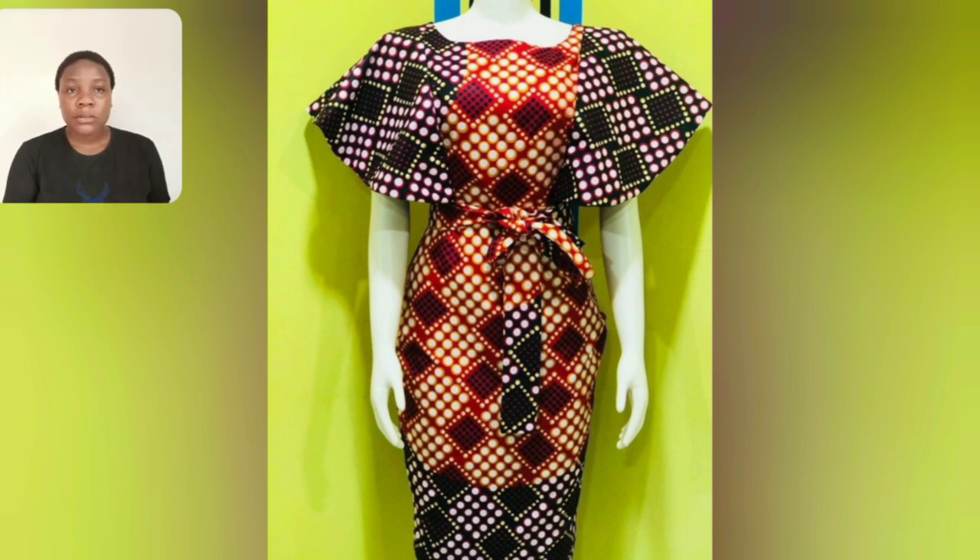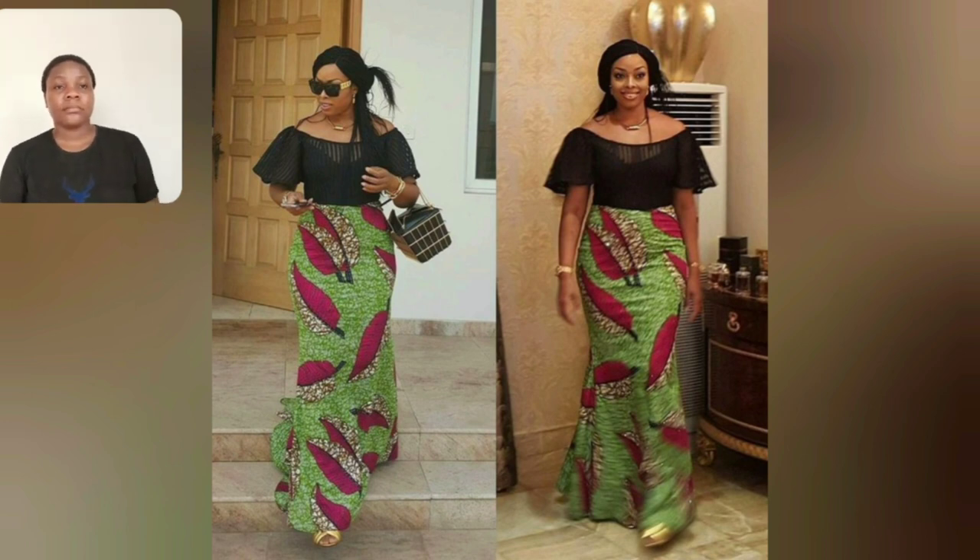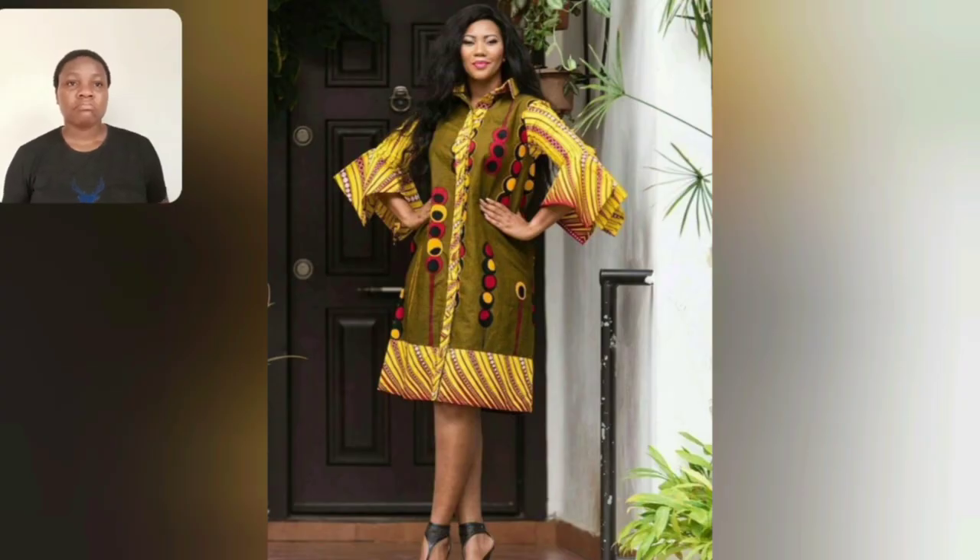This one is not a combination - it's just one ankara, but the colors and the arrangement of the color on the print are stunning. Another combination of two different ankara prints - very beautiful as well.